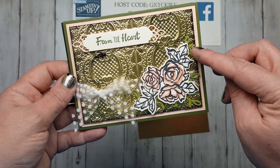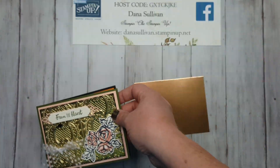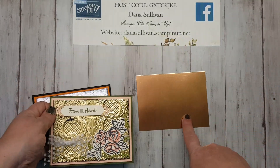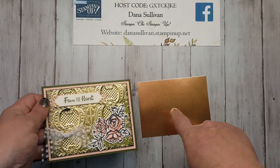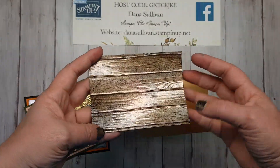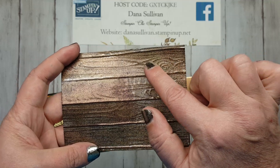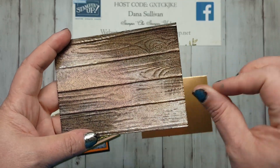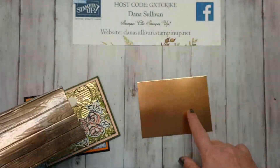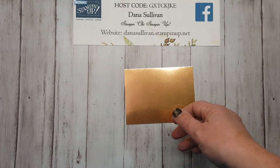Now, the difference between this one and this one is that on this one I actually did the foil as it sits, without any embossing first, and then this one I embossed first and then ran the ink over. What that does is you can see the lines in the embossing from the StazOn ink, because it's already been embossed and already had the texture, as opposed to just a plain sheet of paper. So let's go ahead and get started.